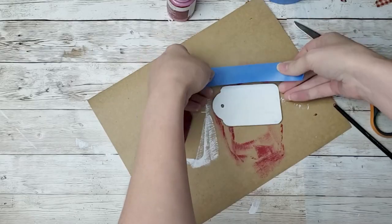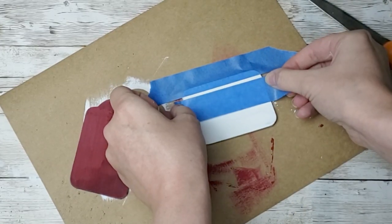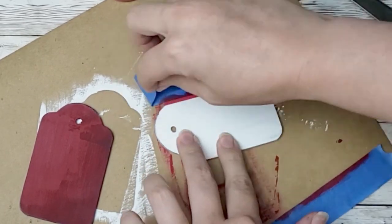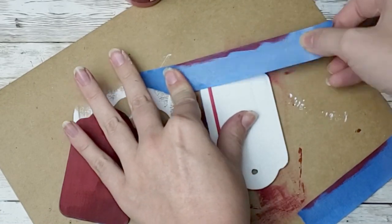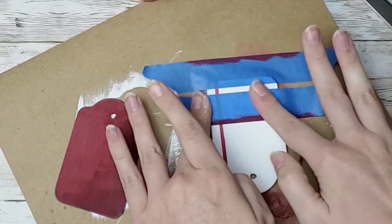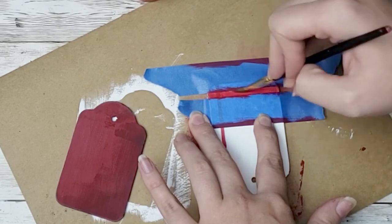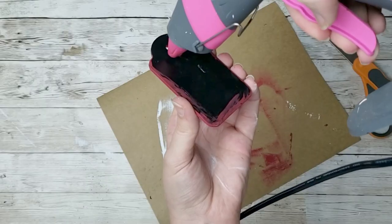I'm going to take some painter's tape and tape off my white tag. I'm just going to do two stripes — one down the side and one down the bottom — and I'm going to use that red Waverly chalk paint. I've been loving adding these stripes to all of my decor lately. I'm a little obsessed, but I think it just adds the perfect little touch to everything, gives anything a little bit more detail, adds a good pop of color. I've really been enjoying this technique for my home decor items.